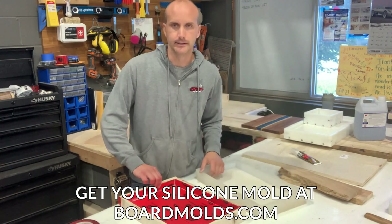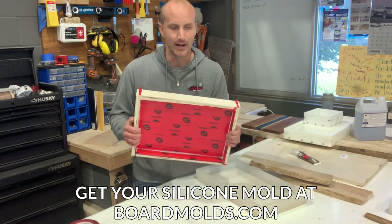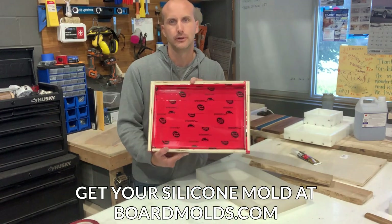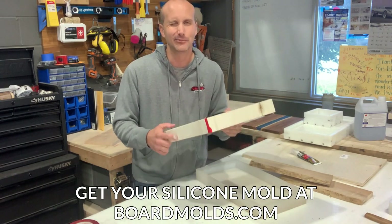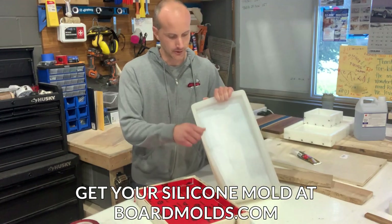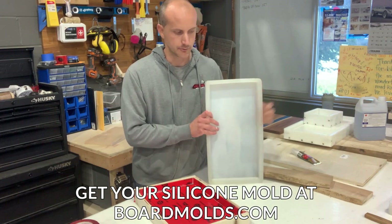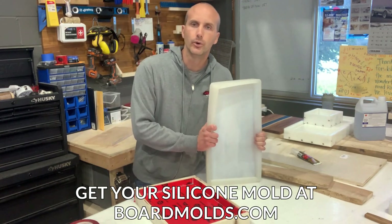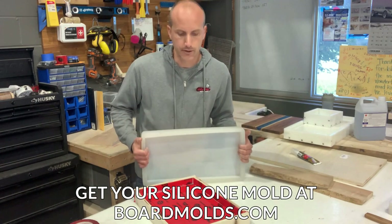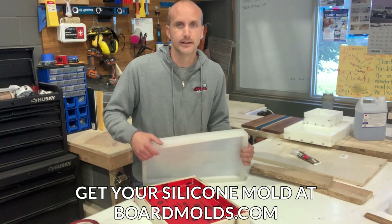One thing we haven't touched on: once you pour your resin and take the mold apart, you're probably going to end up breaking it — the tape gets worn. This mold is really only going to be used maybe one, two, or three times. The HDPE or silicone forms you'll use pretty much forever as long as you don't damage the inside. If you want your own 18 by 9 or 24 by 12 board mold for charcuterie boards and resin art, go to boardmolds.com or craftedelements.com and click on molds. Happy making!